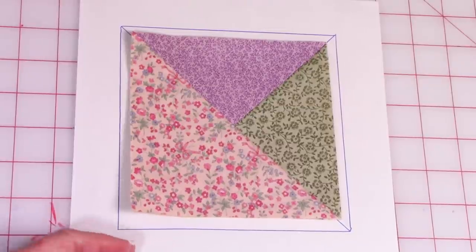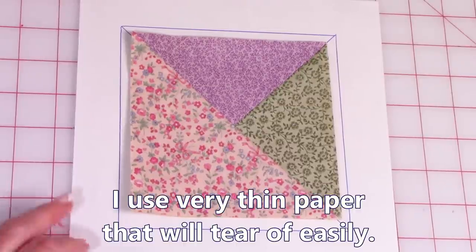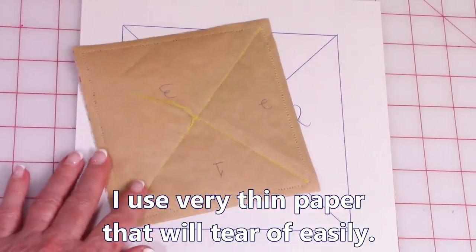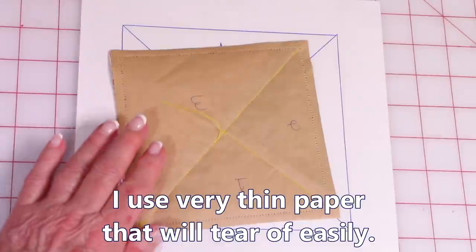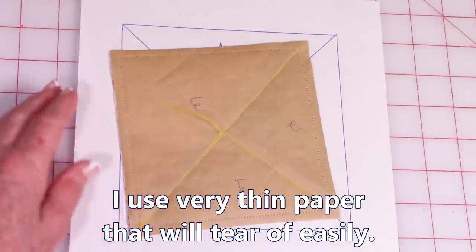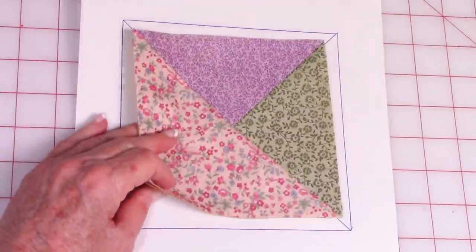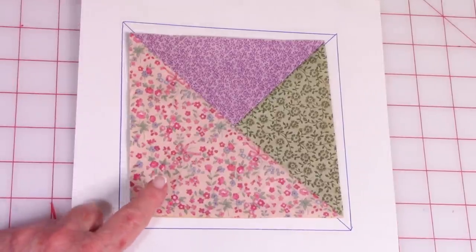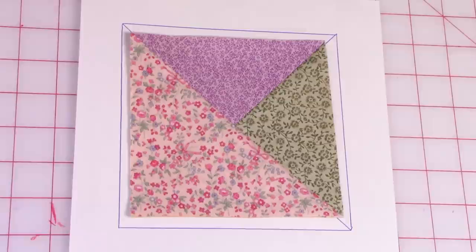And this is what it looks like when you're done. I don't use this type of paper — I have a much thinner paper that's really easy to tear off at the back. Let me show you something else you can do with just this pattern.